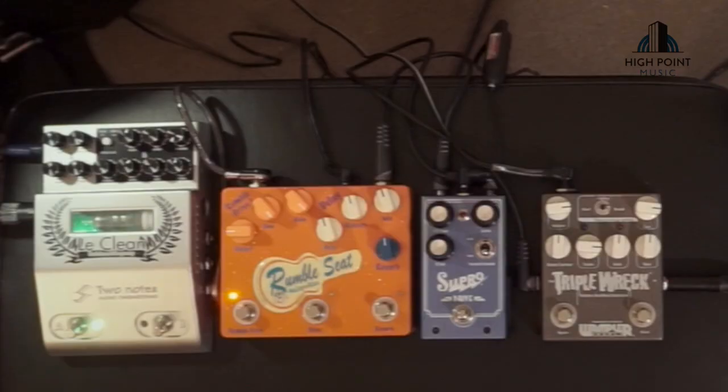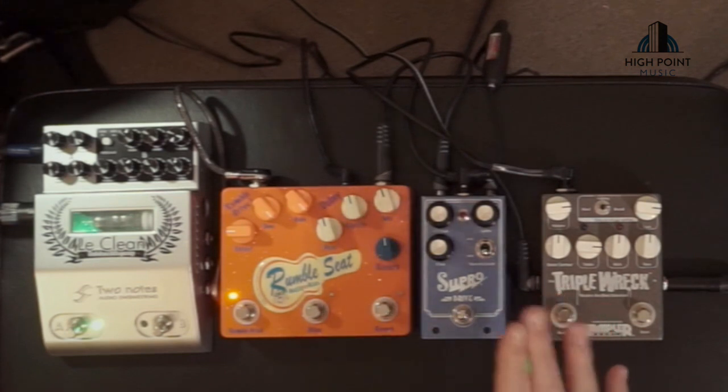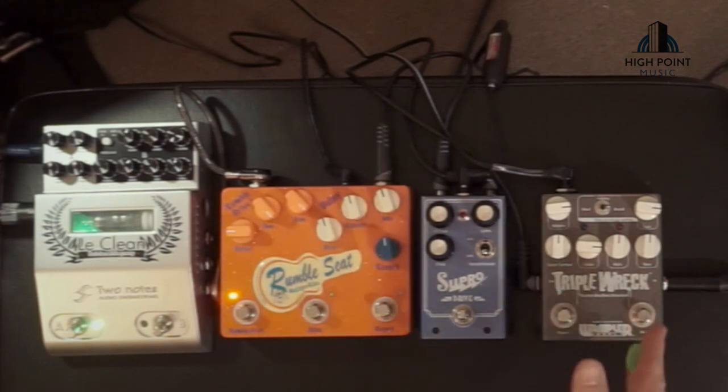So out of all of them, I think there's probably a bit of an application that's going to come into play whether you would choose one over the other. The Triple Rec is incredibly versatile — it doesn't have as low a gain sound as the Supra or the Rumble Seat, but it has a lot of control over the EQ and really some of the best high gain sounds on an overdrive pedal we've had. I love the expression pedal control on the Supra — it's a really good performance tool and gives you almost a second set of pedal settings to get a low gain and a high gain sound. And the Rumble Seat has a great crisp overdrive sound, as well as the delay and reverb tones that make it a bit of a one-pedal solution.